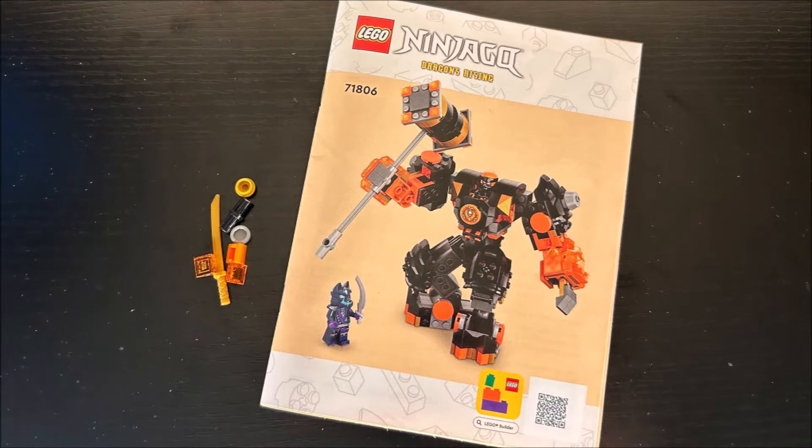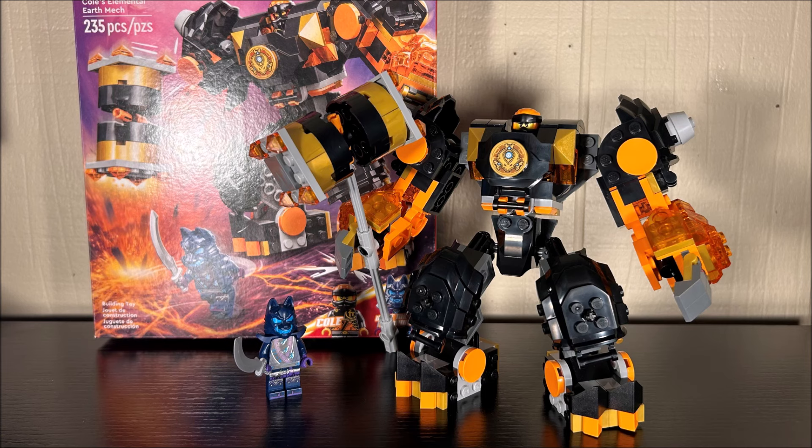Before we wrap up, there are spare parts and an instruction manual, and there are no stickers used in this set either. To summarize: would I recommend Cole's Elemental Earth Mech? Sure, but only if you're a fan of Cole. Cole fans will have a lot of fun with this mech. It's not perfect — the legs are kind of hit or miss and I wish it had actual hands. There is definitely room for improvement; Ninjago fans could modify this to make it better, or maybe Lego could have added ten dollars more to the price and beefed it up a bit more.